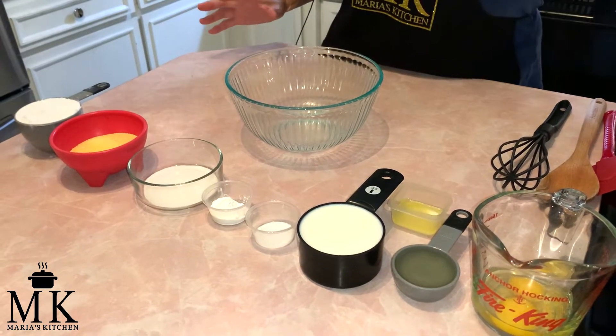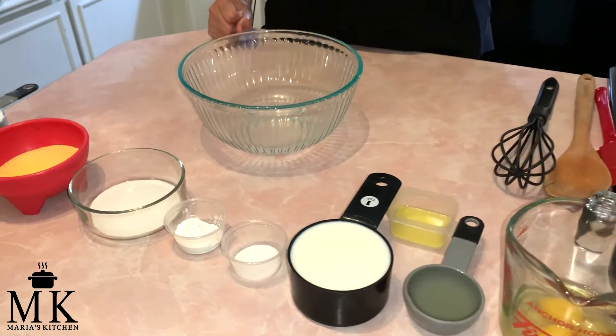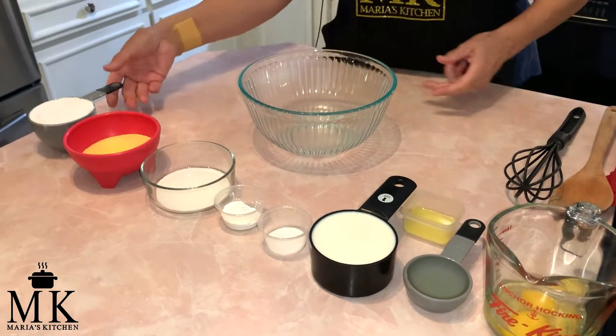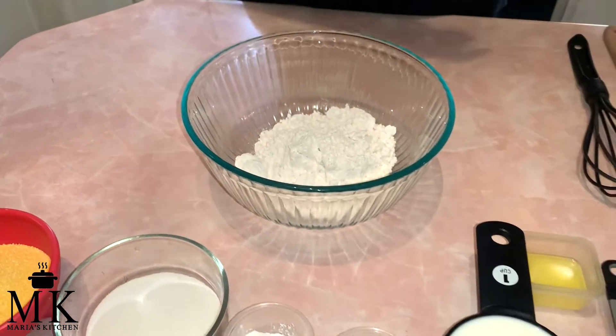The very first thing you're going to do is heat your oven to 400 degrees right now. The next thing you're going to do is put one cup of flour into a bowl.